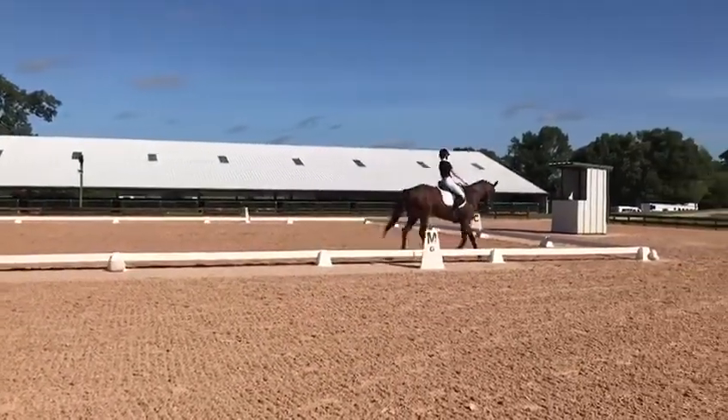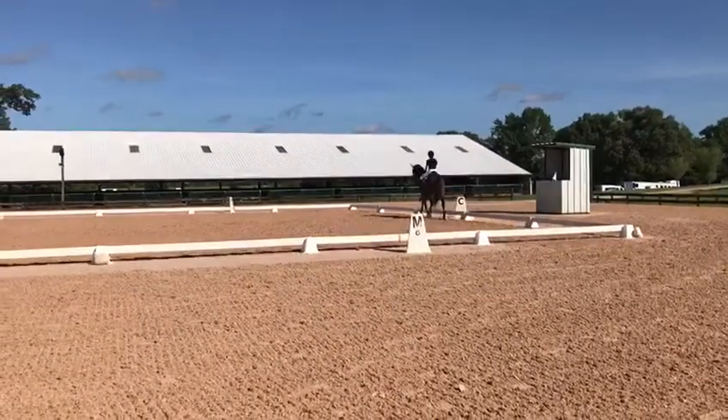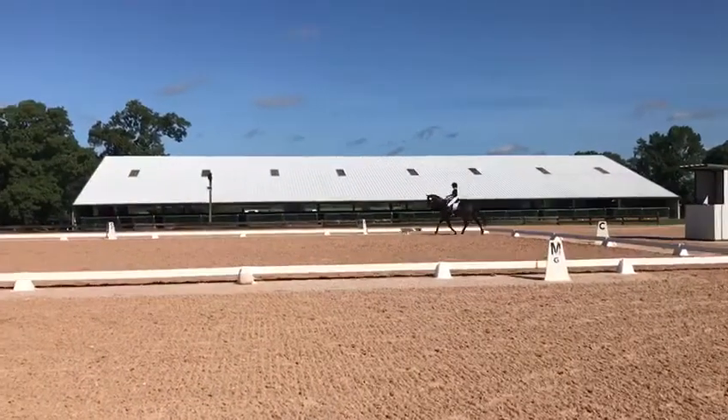H, X, F, medium trot. F, collected trot.